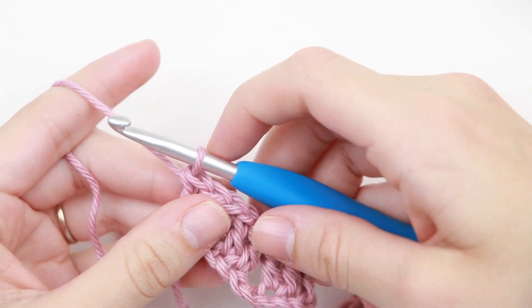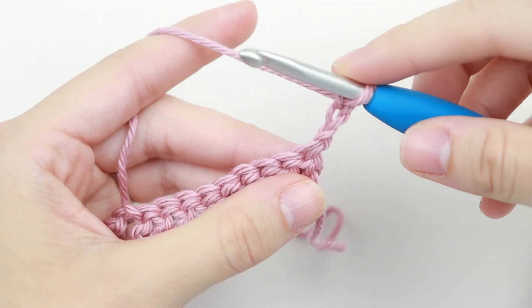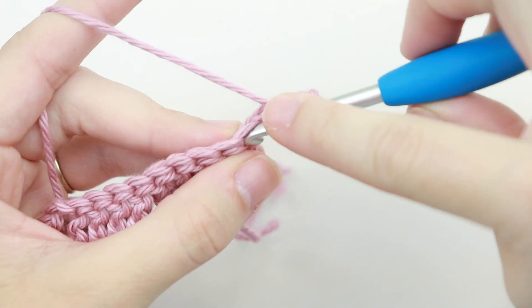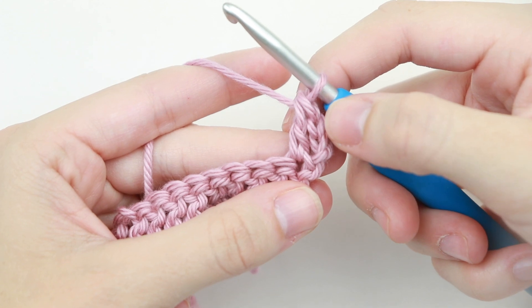Now for row two, we're going to chain three — one, two, three — and turn your work. We're going to double crochet into this very first stitch, into the base of our chain. Remember that the chain three at the beginning of the row counts as a stitch.